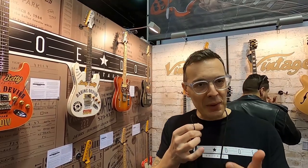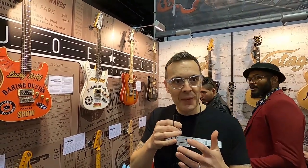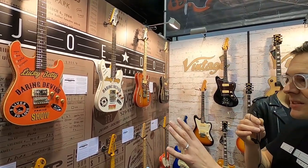I've combined storytelling with guitar making because people love a good story that goes with a guitar — like Pearly Gates, BB King Lucille, Jimi Hendrix Monterey Strat. People love the guitar and the story. So I've basically invented the stories that go with the guitars. This is a range I do for Vintage.